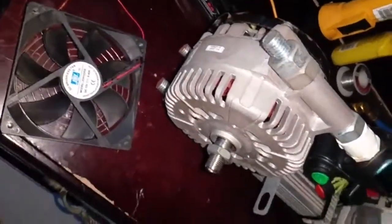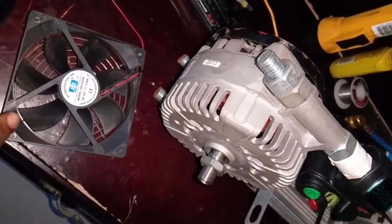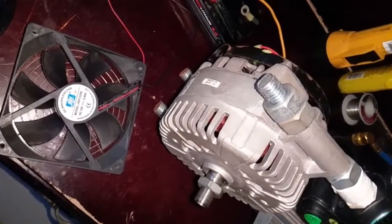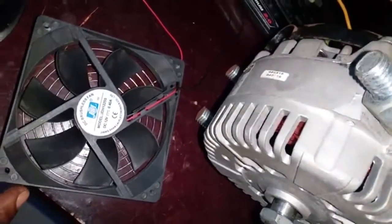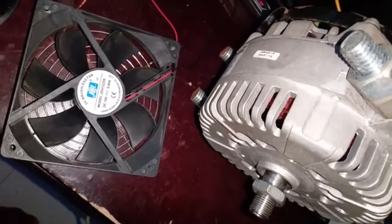So I want to show you now how I'm going to turn this, and this is going to turn. It's like mechanical, but through the energy of electric. There I have the positive and negative wire connected for this 12-volt DC fan, which came out of an inverter.